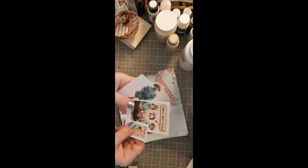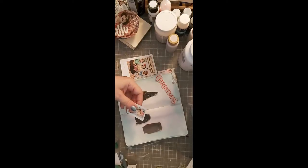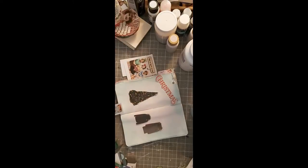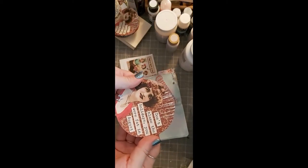Lisa's altered art — her Etsy shop is a treasure trove. We're not friends or anything, I'm not promoting her shop, I just really love her stuff.